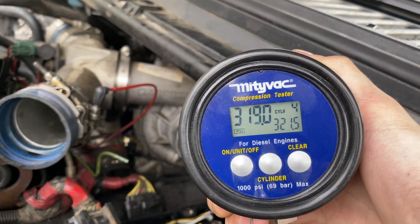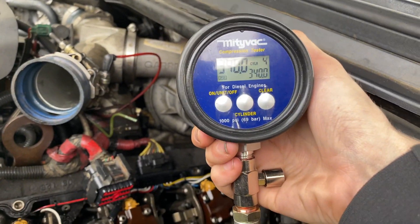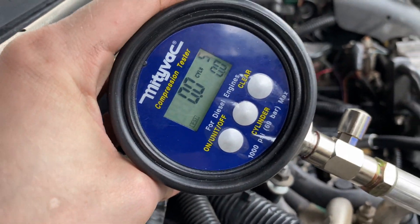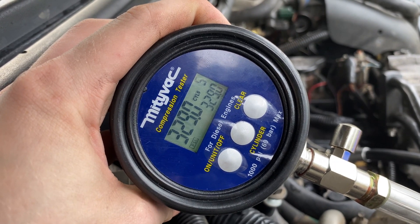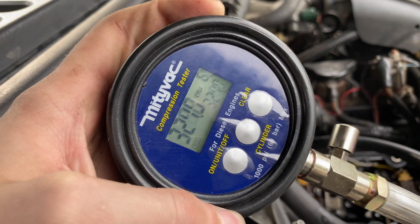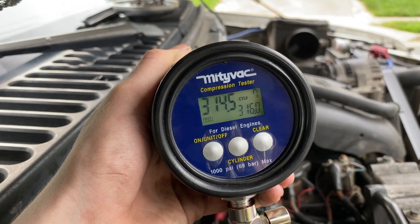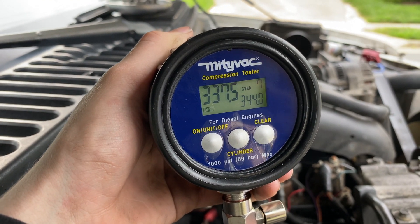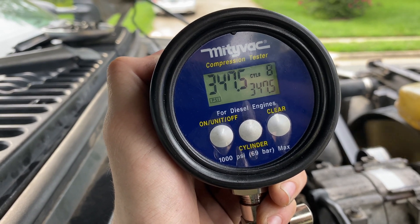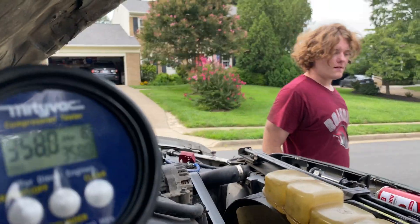Cylinder number four: 340. Not too bad. Cylinder five: 334. Cylinder six: 340.5. Cylinder seven: 344. Cylinder eight: 358 — wow, that one's the highest! Yeah, 358. That's the power-making cylinder right there.